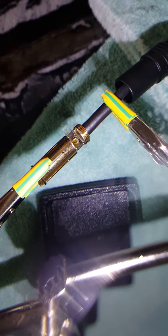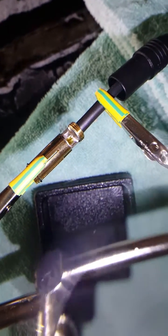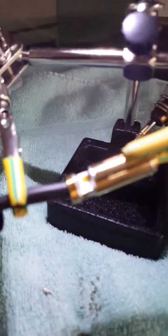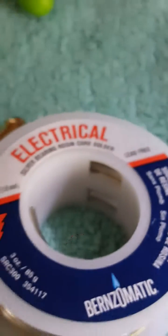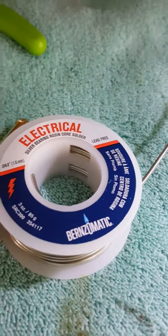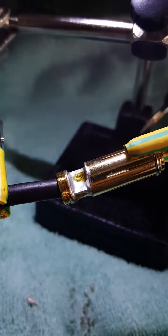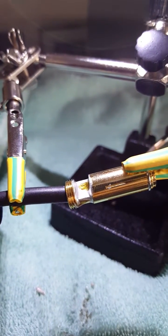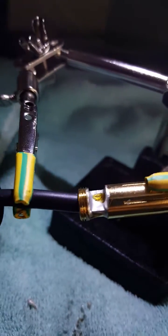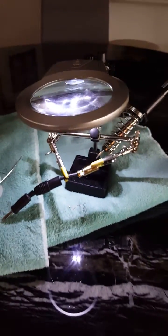I'll get a better view once it dries. I just don't want to touch it with my bare hands. That yellow is just rosin flux built into the solder that I use — it helps it bond. Now that is a perfect solder job to me. There could obviously be much better, but it's completely holding the wire in with nothing leaning out.